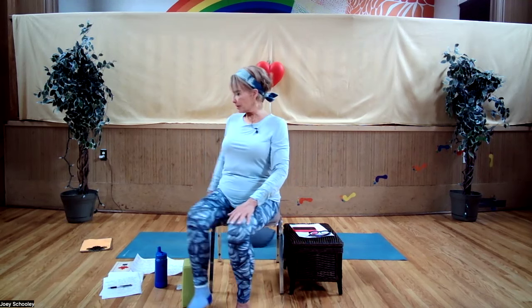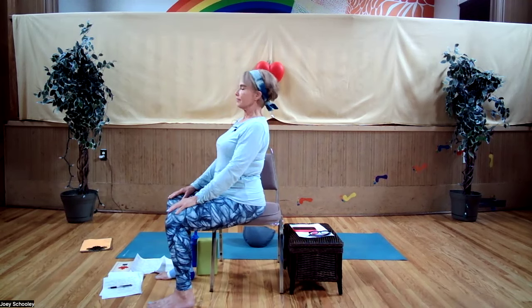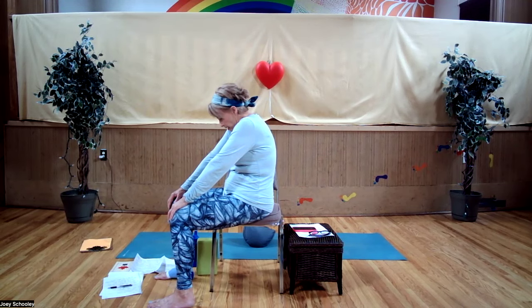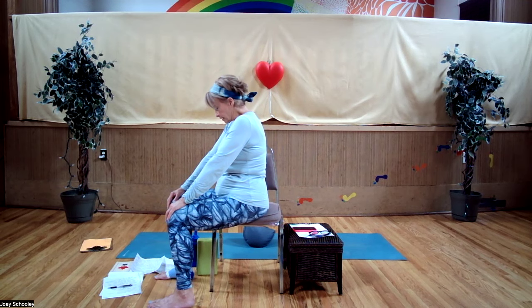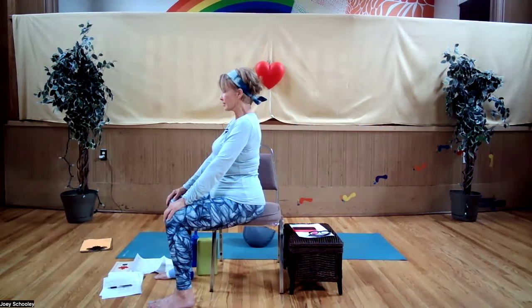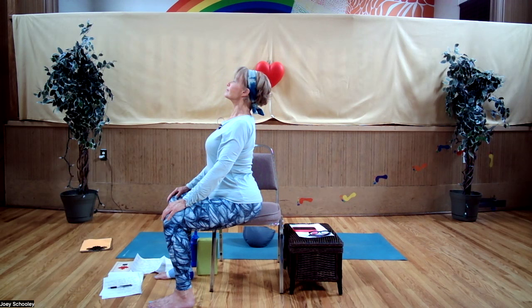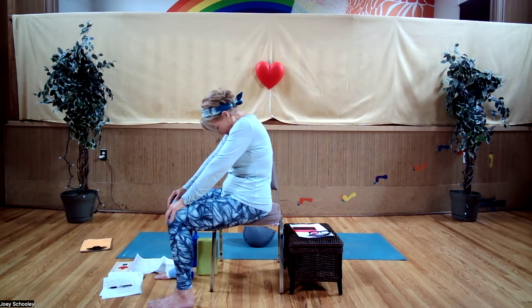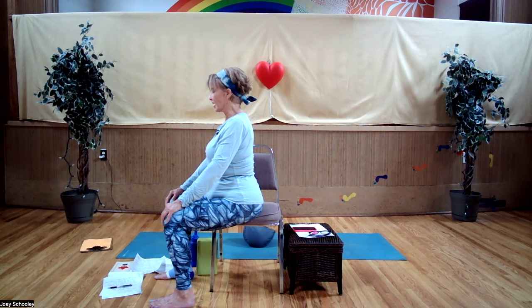I'll sit sideways so you can see. We're going to do a couple of cat-cows in sitting position. Inhale. Exhale, round your spine, tuck your chin, pull your belly in. Inhale, go in the opposite direction — extending your spine, bringing your head back, pressing the chest and diaphragm forward. Exhale into cat. Inhale into a modified cow.